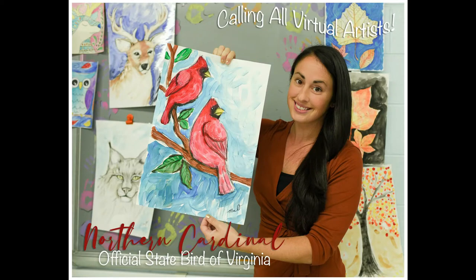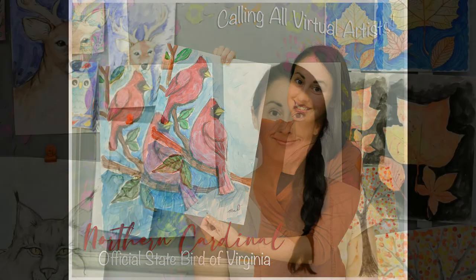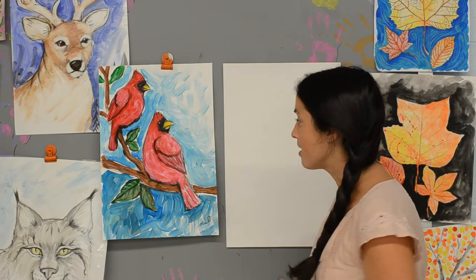Welcome back boys and girls as we wrap up our Virginia Wildlife Unit with our state bird, the Cardinal. Welcome back to another fun project all about Virginia Wildlife — today we are going to be doing the state bird of Virginia, which is the Cardinal.